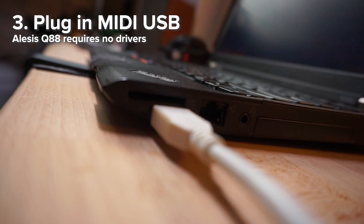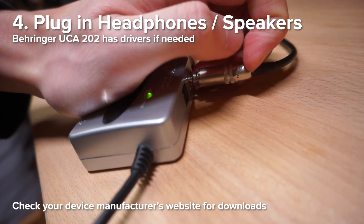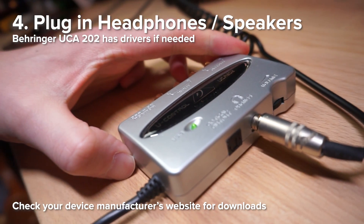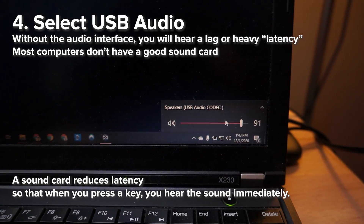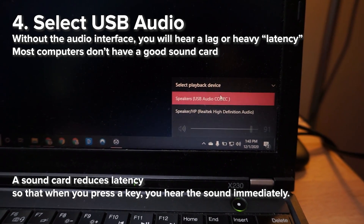Now plug in the USB for both your keyboard and the audio interface. Plug in your headphones to the audio interface, and on your computer select USB Audio Codec, or whatever your manufacturer for your audio interface is.